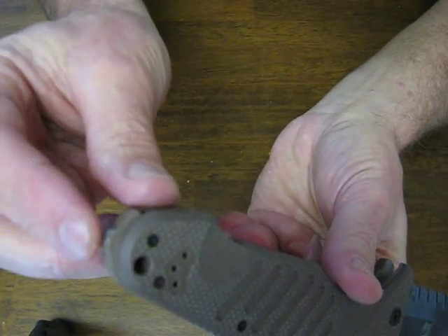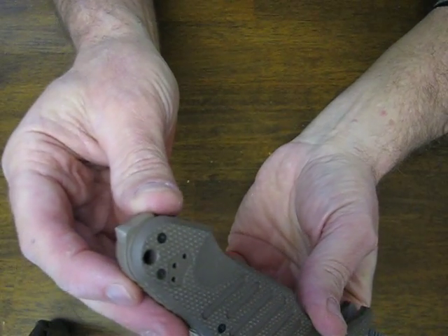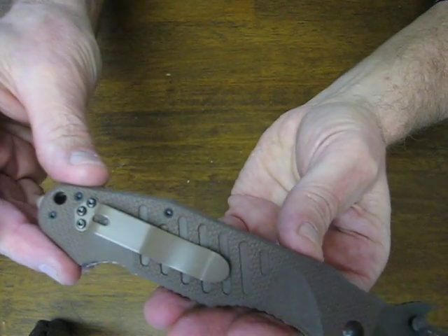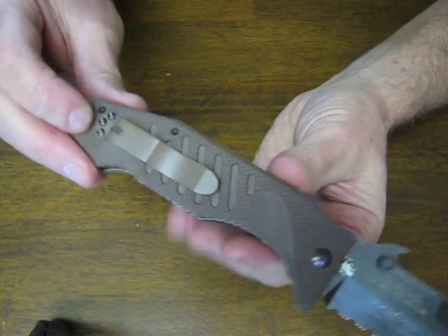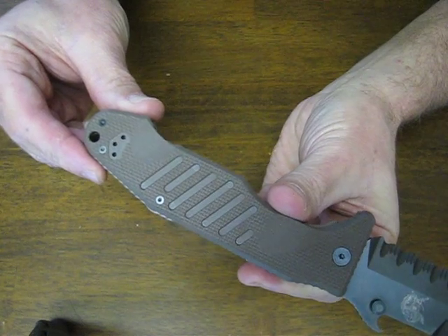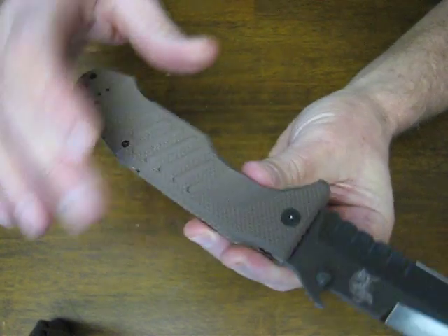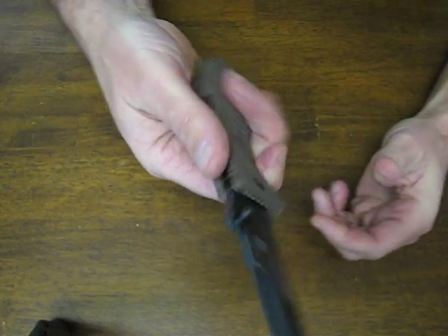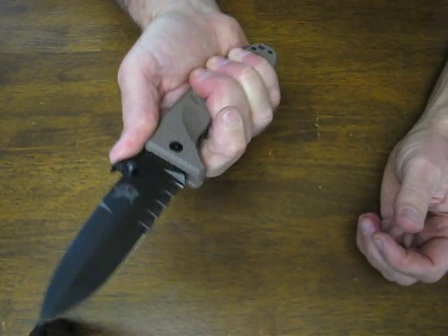On the butt end we have a window breaker. You have a lanyard hole. The pocket clip is mounted for tip up right hand carry, and it is reversible for right or left hand use. There's a nice machined divot in the handle for your finger when you're gripping it.